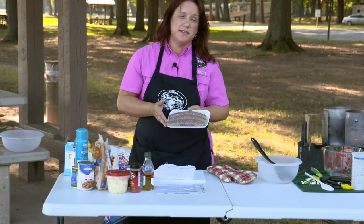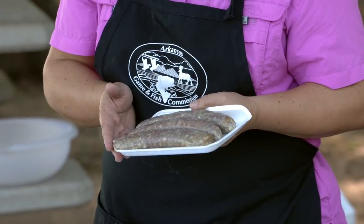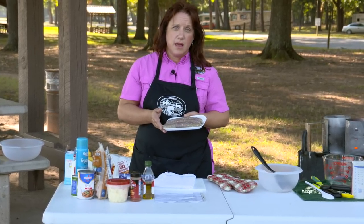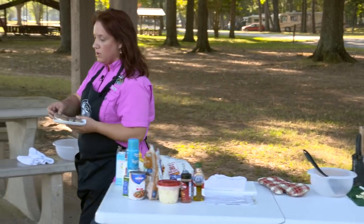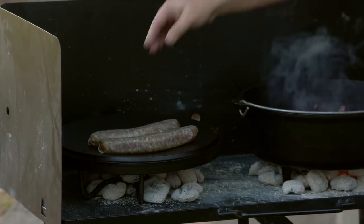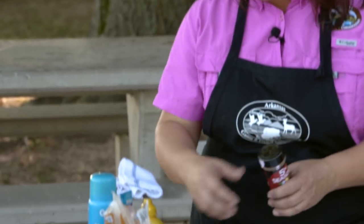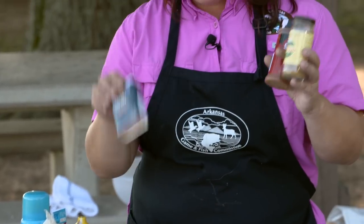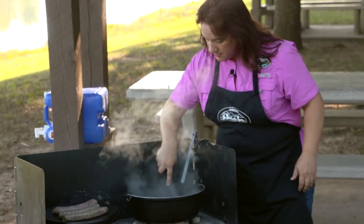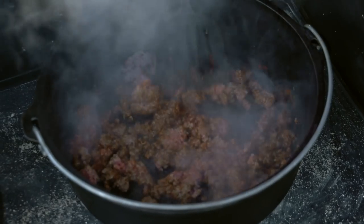I also have some nice venison sausages. It's not a breakfast sausage — it's more like a brat. If you don't have venison sausages, you can always substitute brats in this recipe. We're going to put that on our griddle and get that searing up a little bit. This recipe calls for three spices: a little bit of chili powder, some cumin, and some celery. Mix that up with your ground venison and it's going to form kind of a little paste. It's looking really good.